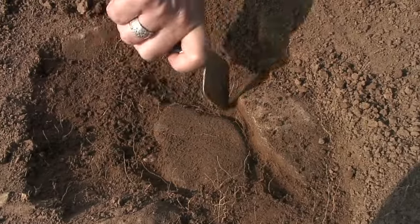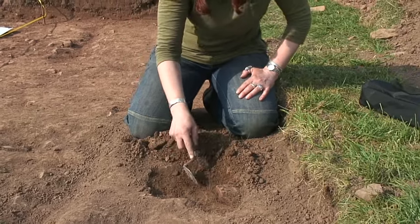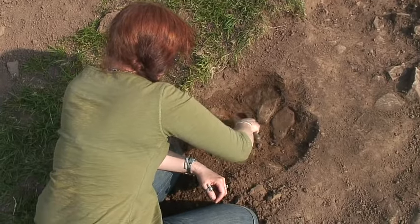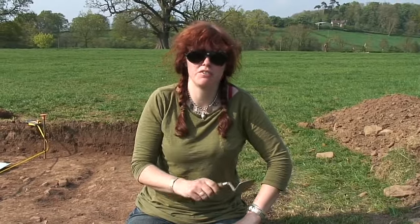You just want to pick around and define the edges of the stones like that — just use the point to get around and define the edges of the stones, which is important if you want to record them, plan them, and photograph them. As you can see, there are many different ways of using a trowel.